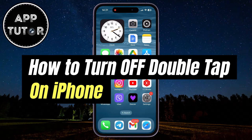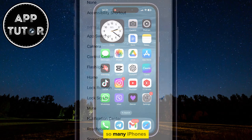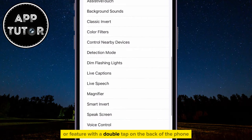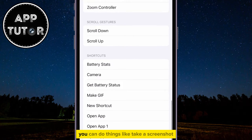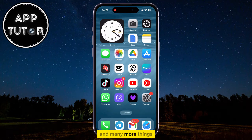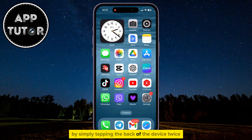Let's learn how you can turn off the double-tap option on iPhone. So many iPhones have the option to activate a certain command or feature with a double-tap on the back of the phone. You can do things like take a screenshot, lock the device, turn on the flashlight, and many more things by simply tapping the back of the device twice.